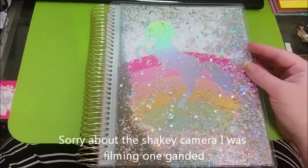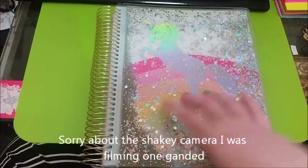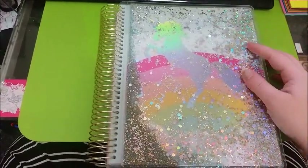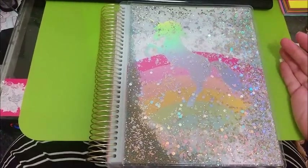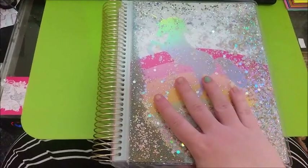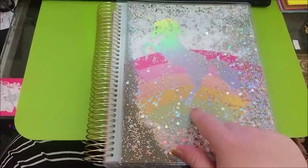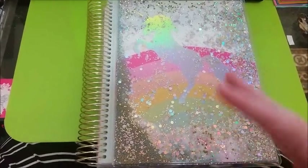Hi guys, I am back with another video and today's video is going to be a flip through of the Unicorn Recollections Planner from Michael's. Now if you are new to my channel, I am in Australia, so it's actually quite hard to get your hands on this. There is no such thing as Michael's in Australia, and Michael's in America also doesn't ship to Australia.